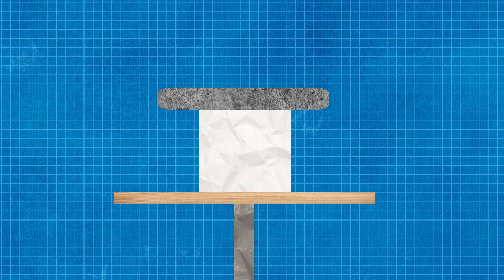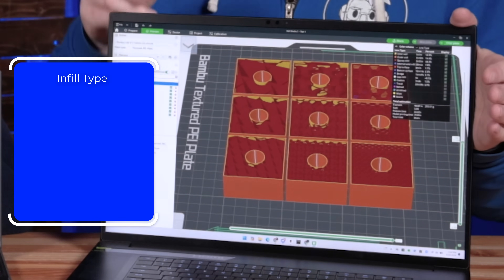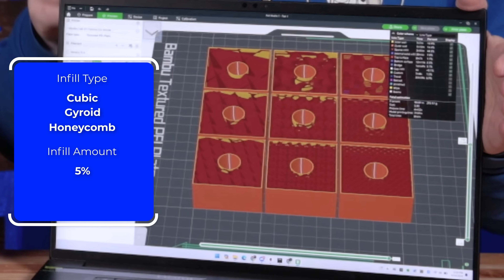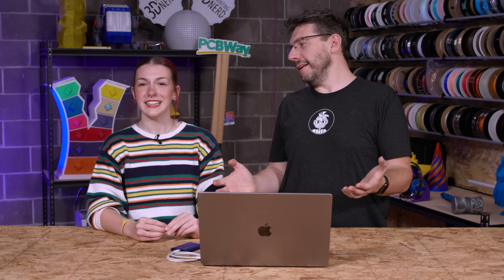The machine is typically used for balsa wood bridges in engineering class, but here they were testing PLA plastic polymers. The cubes were arranged in a three-by-three grid in Bamboo Studio for printing on the X1 Carbons. Each column used a different infill type — cubic, gyroid, and 3D honeycomb — while each row used a different infill percentage: 5% on top, 10% in the middle, and 15% on the bottom. Once printed, Sydney labeled each cube.